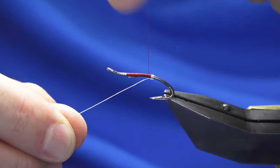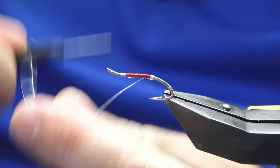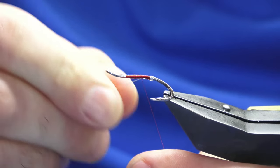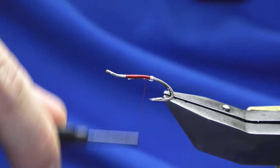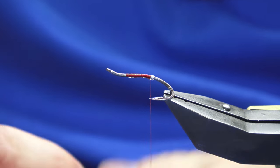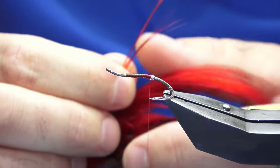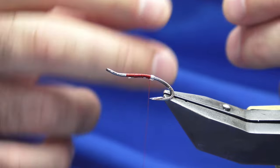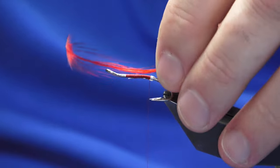Bring the last turn of wire in between the two hooks, then work the thread forward a couple of turns, bend and break away the wire, and work the thread back down. For the tail on the fly you're looking for a red golden pheasant feather dyed red, so let's get the feather.